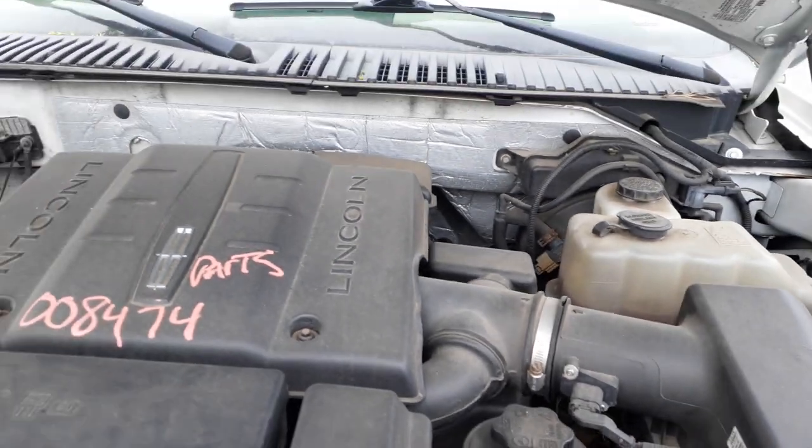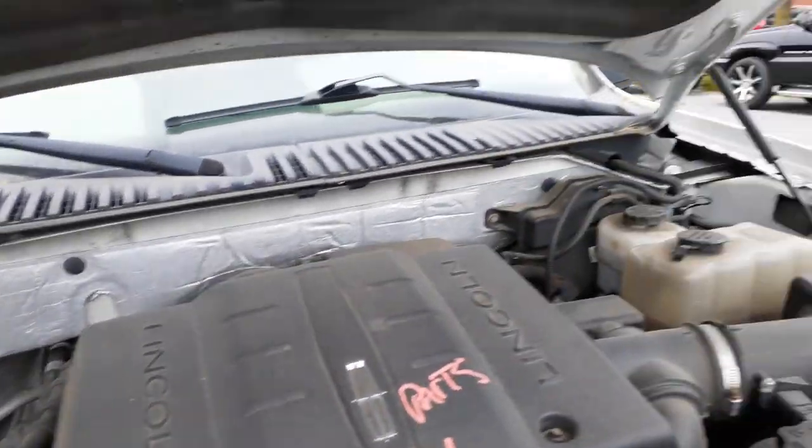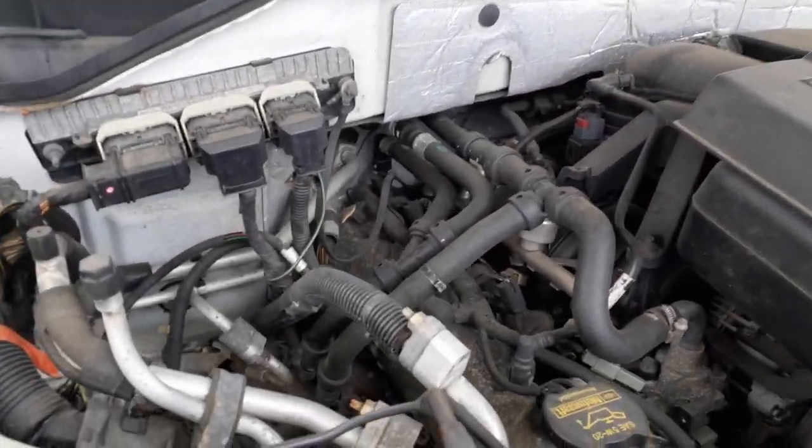Air cleaner assembly — as you can hear, the motor is knocking. Power steering reservoir. All the motor parts are there and they're all good. This is a 5.4 3-valve, with 147,000 on the computer. Computer number is CL1ACG.